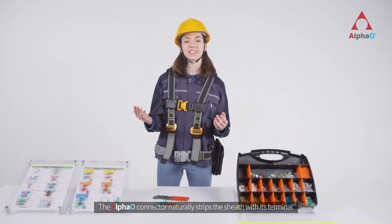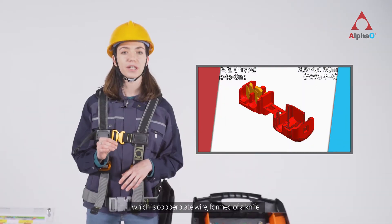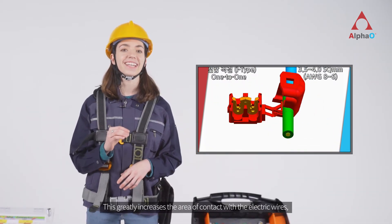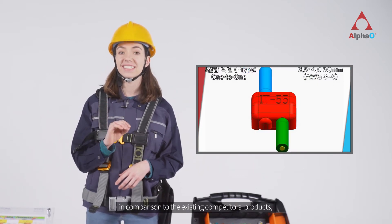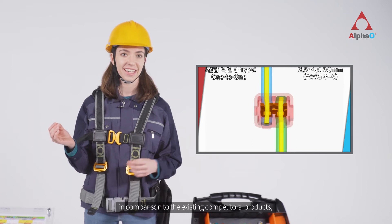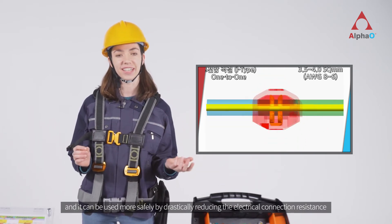The Alpha O connector naturally strips the sheath with its terminal, which is a copper plate wire formed as a knife. This greatly increases the area of contact with the electric wires in comparison to existing competitors' products, and it can be used more safely by drastically reducing the electrical connection resistance.